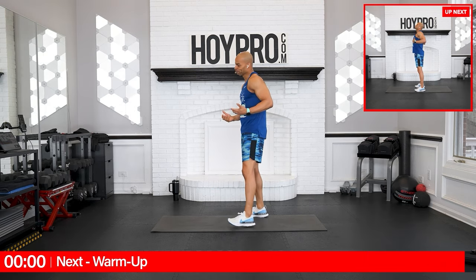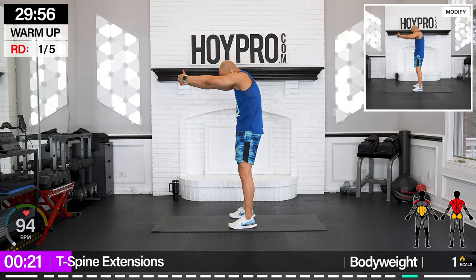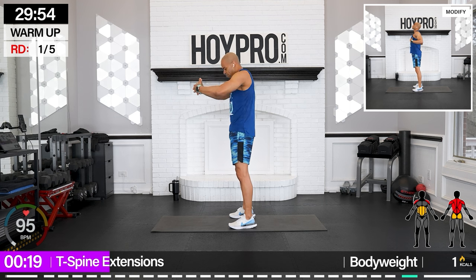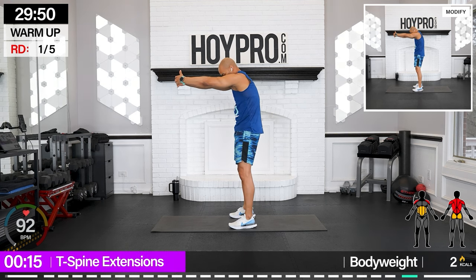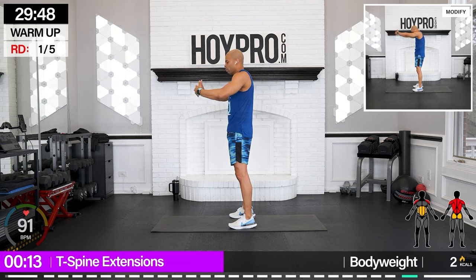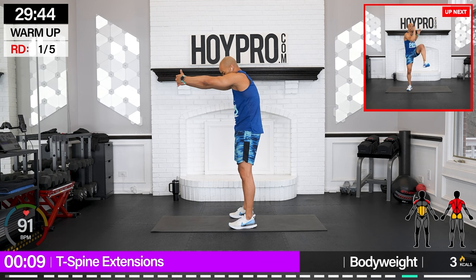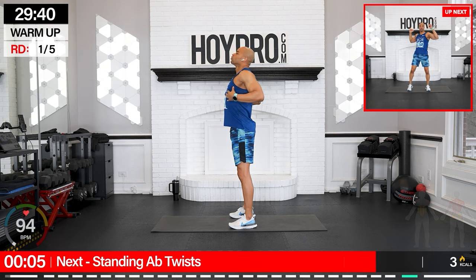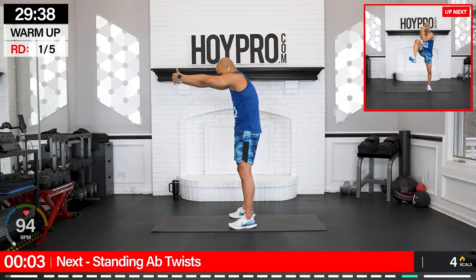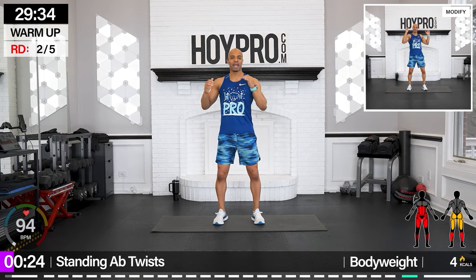We're going to flow through the spine. Inhale, chest is up. Exhale, extend through the thoracic spine and bring it back. It's warming up here before we get down to business. All the way out, bring it in. Good. Standing ab twist — we're going left and right.